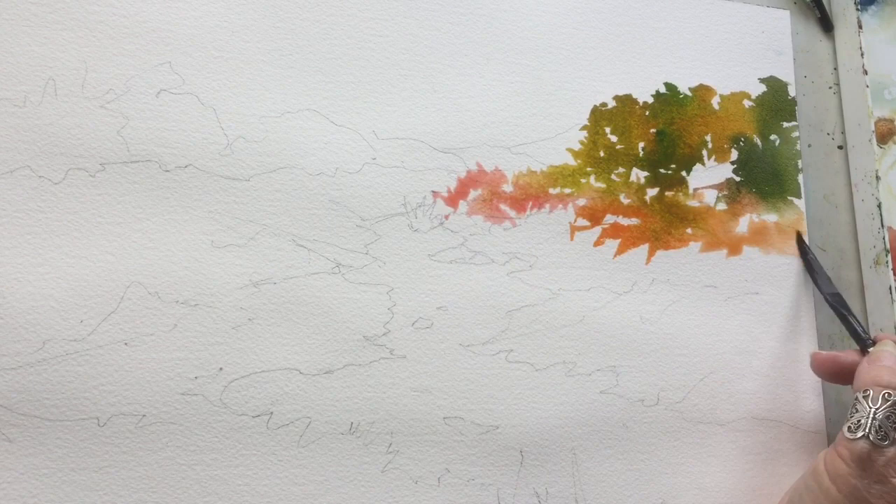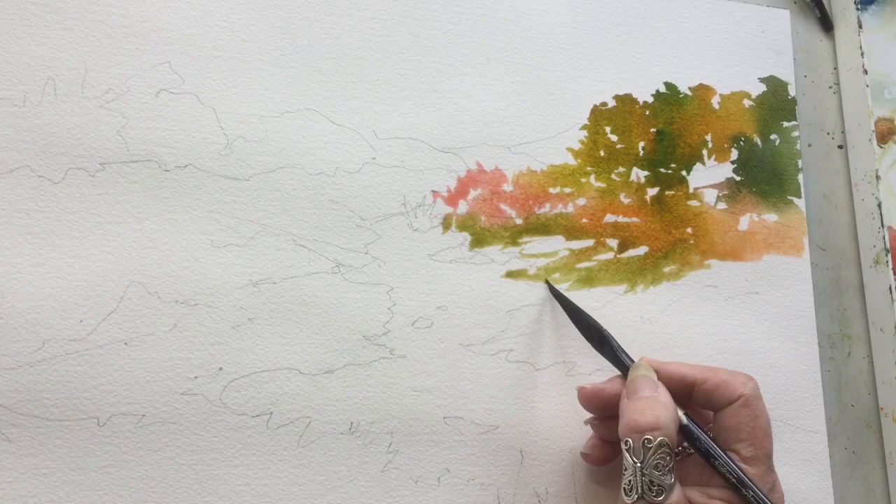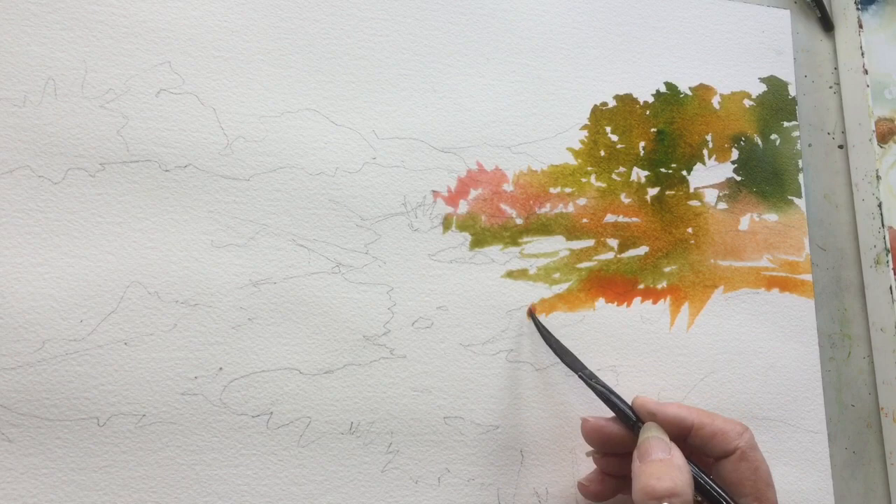I'm going to work in sections, as you'll see. I think it's easier. Notice how much of the white paper I am leaving — some of that will be filled in later as the painting progresses, but I really like to leave those whites. I think it keeps the colors sparkling.